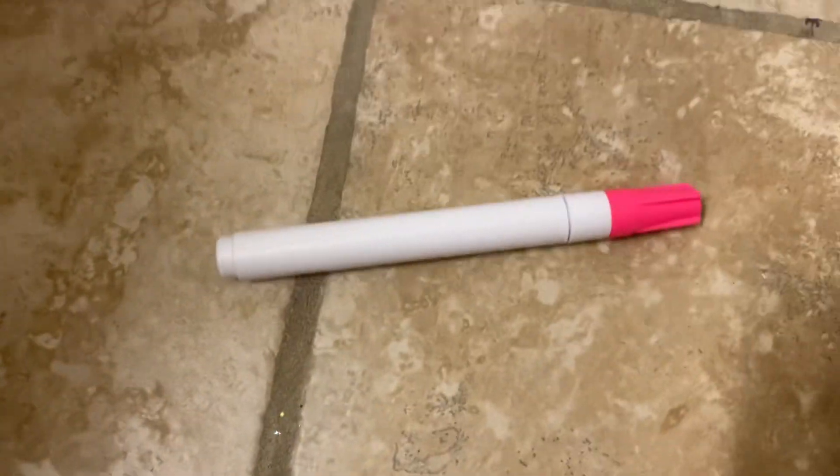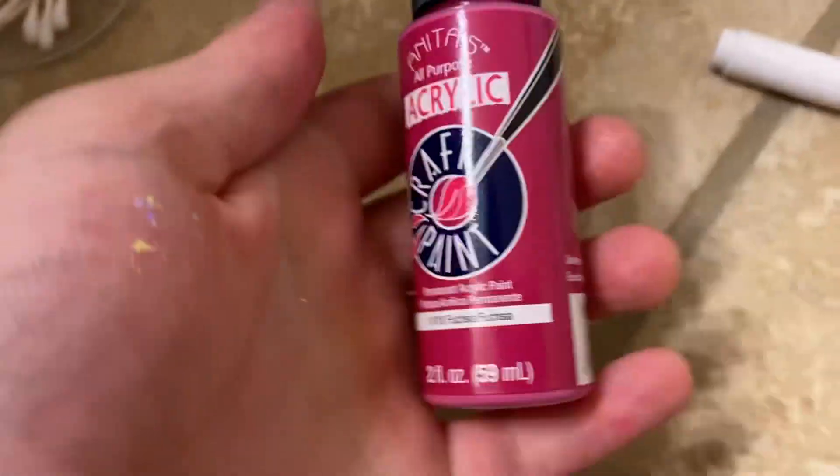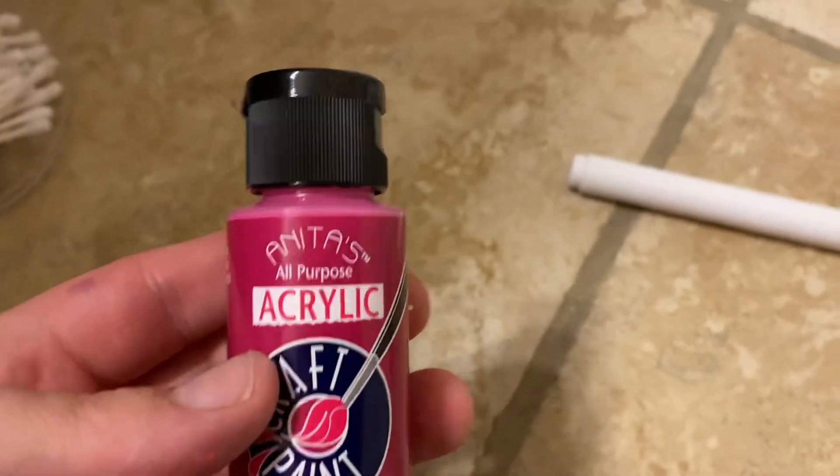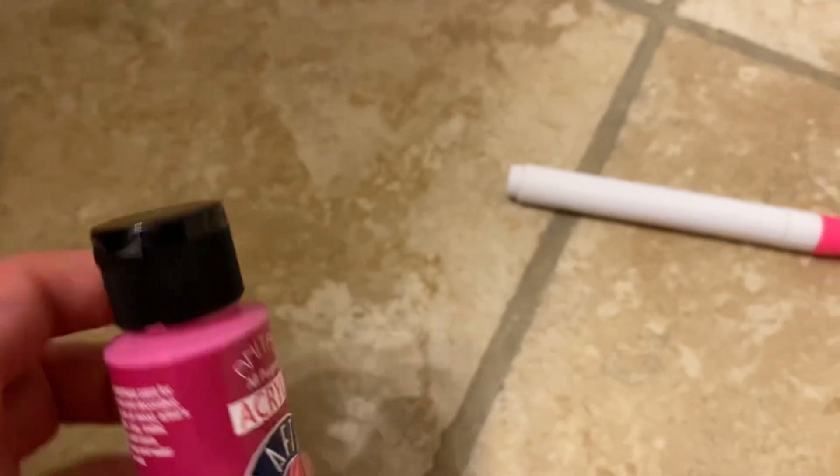Let me know in the comments which one you like better. I have links in the description to both of those figure reviews. This one is really, really cool. So this is my Chelsea review, and I'm going to show you what I used to make this figure. For the pink color, I used this paint — it goes all around the figure.